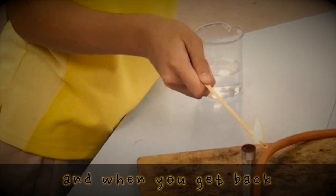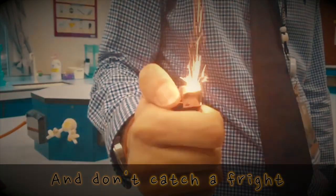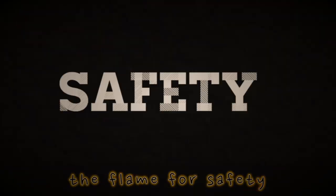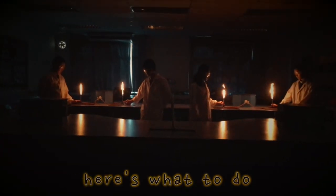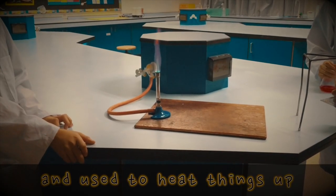And when you get back, turn on the gas tap with the flame over the nozzle, alright? And don't catch a fright, but you see the gas ignite — yellow is what the flame will be. The flame for safety, cause it's easy to see, and the one you should choose when the Bunsen's not in use. But to make it hotter, here's what to do: open the air hole and change that flame to blue.